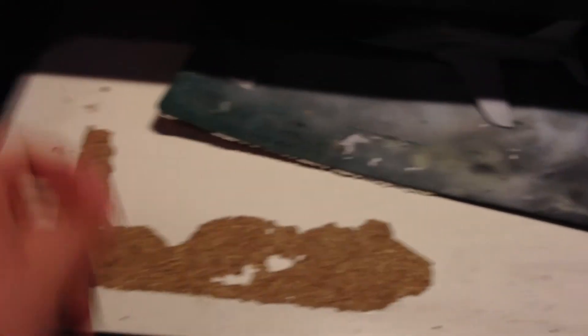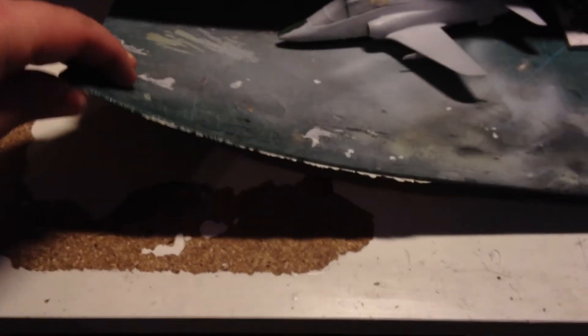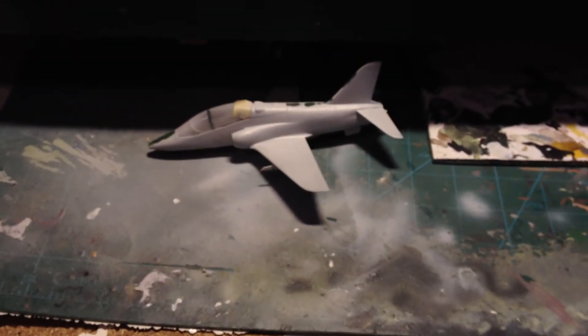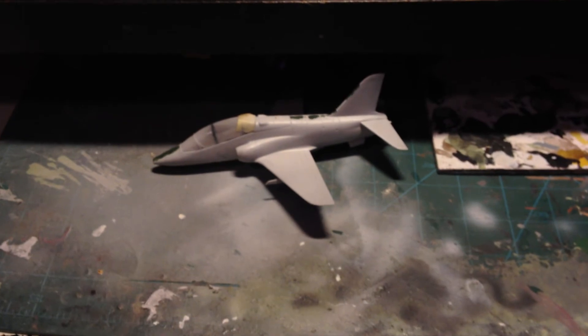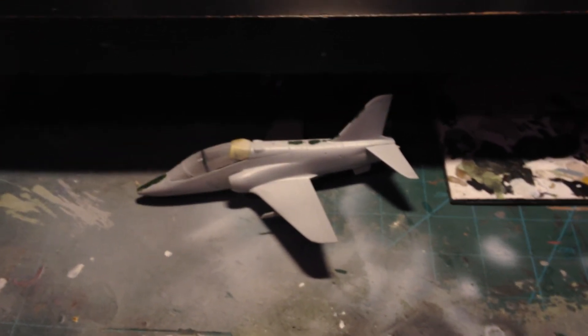This is what happened to my desk when my cutting mat, which is now curved, stuck to the desk and ripped off all this. Yeah, it was a bit of a mess. So anyway, I'm going to stop waffling and I'll see you in the next video, whatever that might be. And thanks for all the comments - if you're a new subscriber, I've had a few new subscribers over the last couple of days, so thank you very much for that.